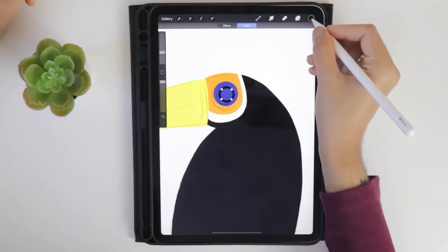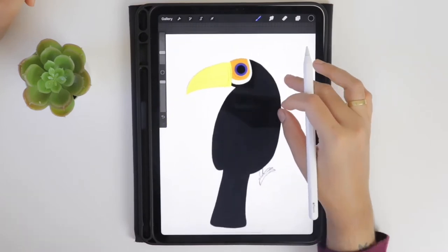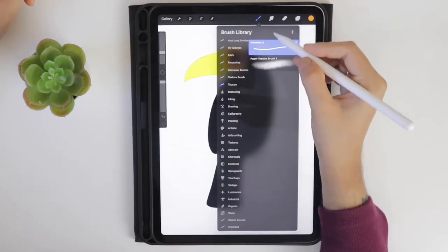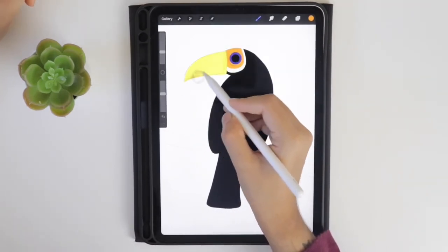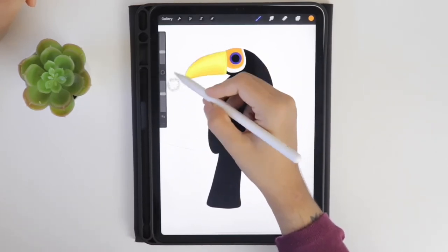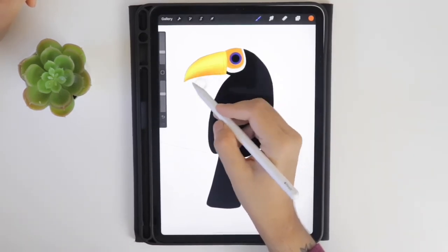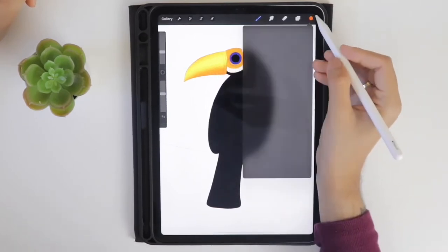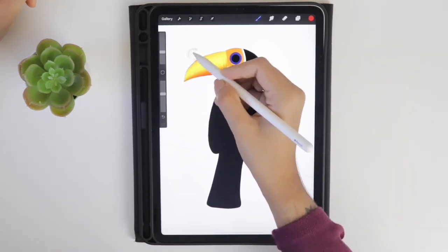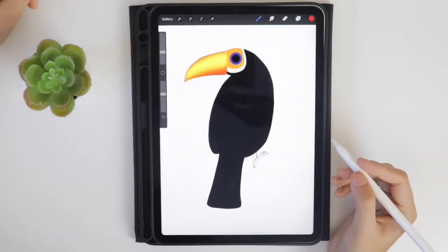Create a new layer on top of the beak layer. Select orange color from the palette, then select the paper texture brush and start shading the beak. Apply little pressure and adjust the opacity as per your wish. Now select the dark orange color and start shading the bottom part of the beak. Also select a red color and apply it gently on the lower and upper part of the beak.